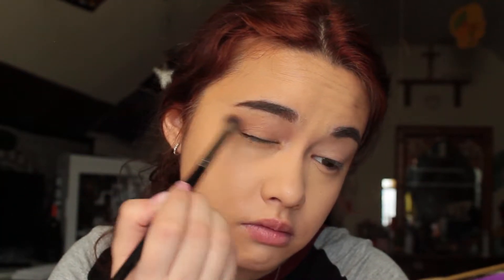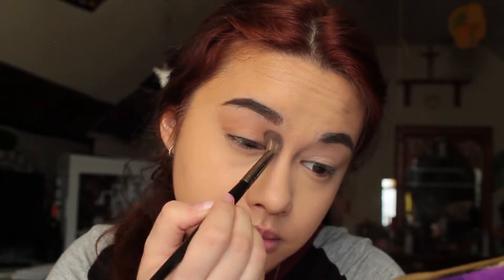So for this single palette look, I'll be using my Tartelette in Bloom palette. I do have my eyeshadow primer on already. I'm just going to go ahead and apply my white base, and I'll be going into Charmer right here. I'm going to go up to the brow bone.